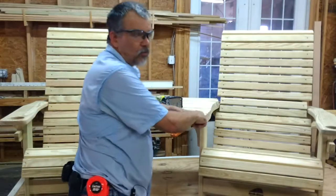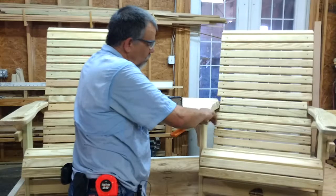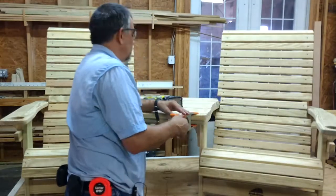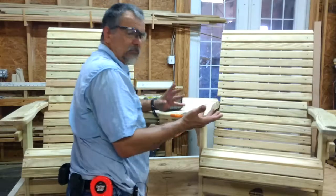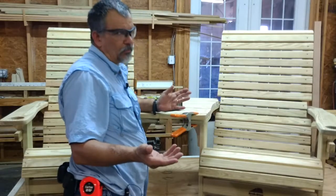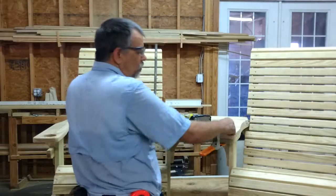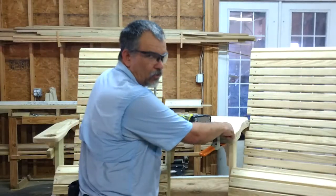I don't like to sink the hole too much so you don't get too much water in there, because that'll start working on rotting it apart. This is treated lumber, but nothing is 100% indestructible. You want the least amount of water sitting in the holes where your screws are.